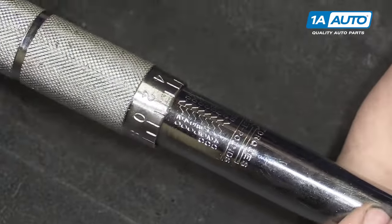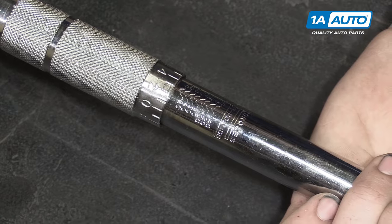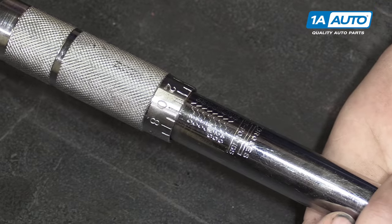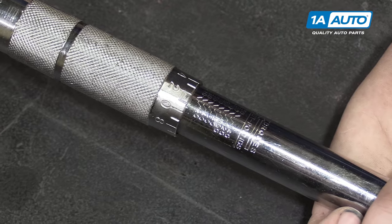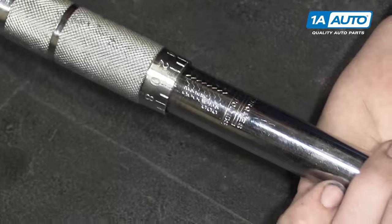Lug nuts are probably one of the most important torque specs out there as they hold your wheels on. You'll generally notice there is a lot of specific measuring equipment in most tire shops just for making sure the torque on your wheels and tires is perfect. Incorrect torque can cause vibrations, failure in wheel bearings, ABS faults, tires falling off, and a variety of other issues.